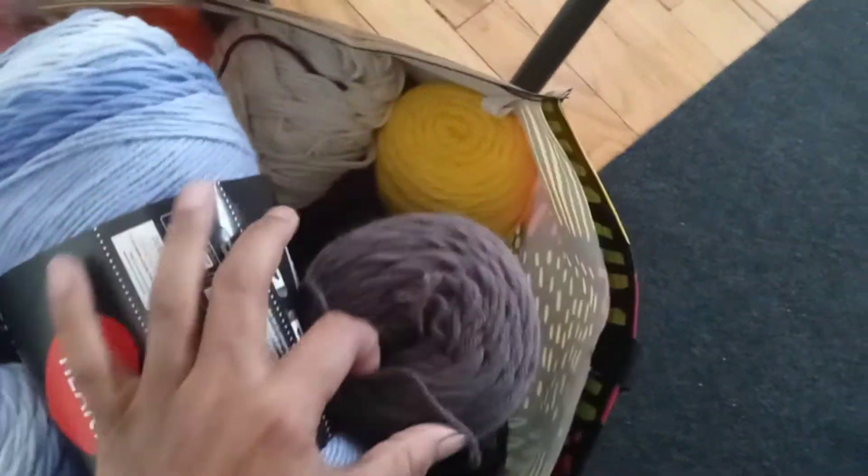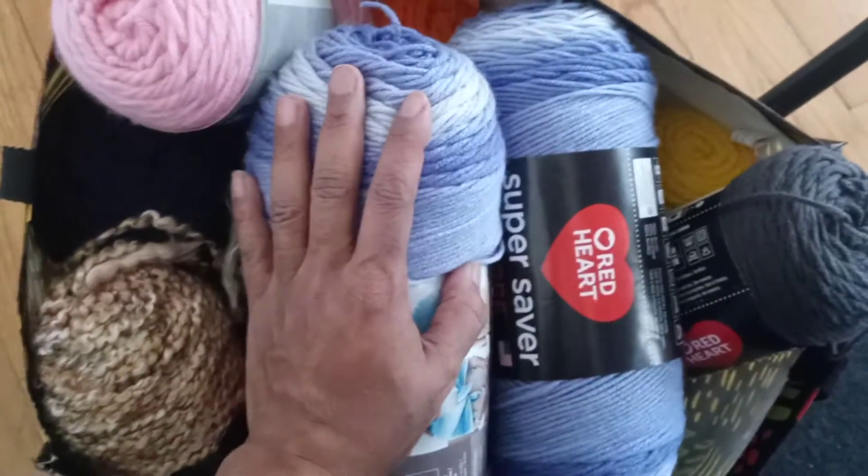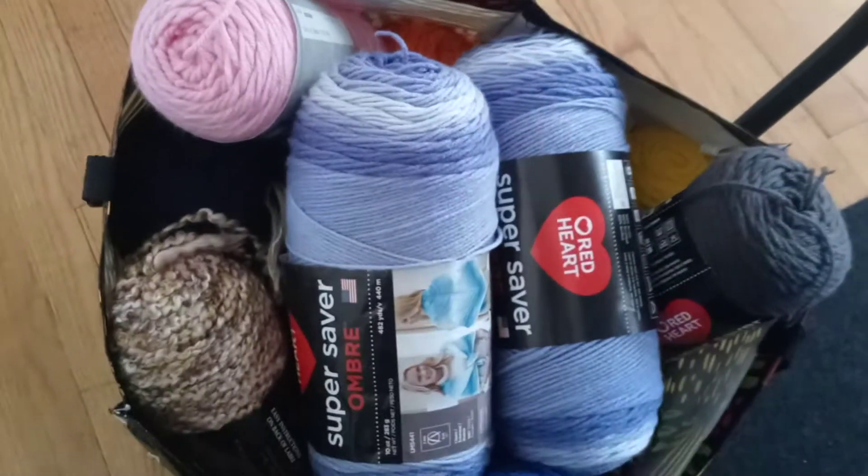So I have all my colors down here. Of course, you know I love yarn and I'm in my happy place. Stay tuned for my finished products. Bye!